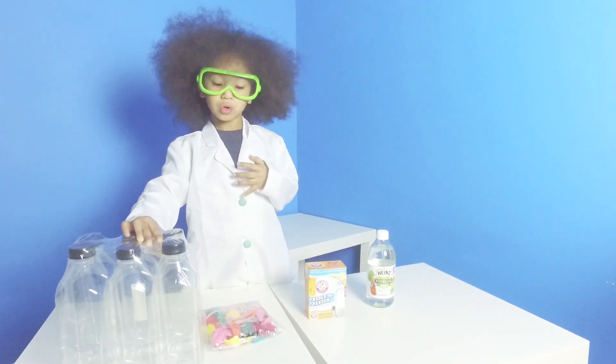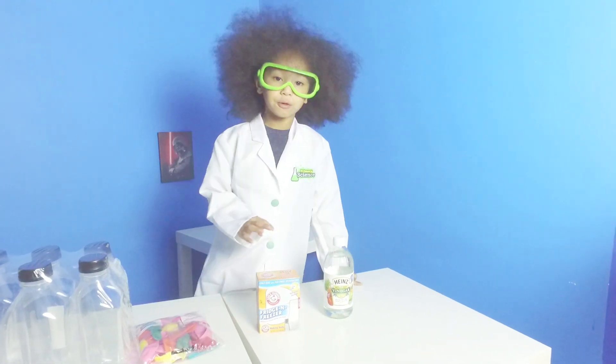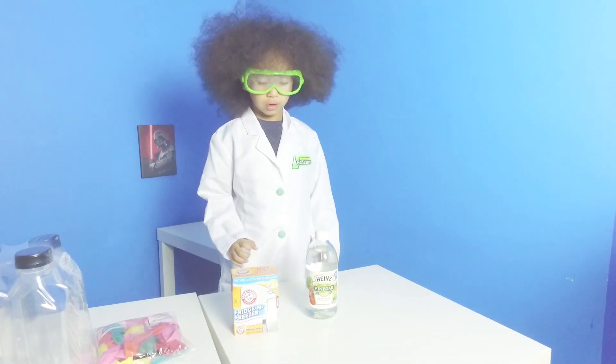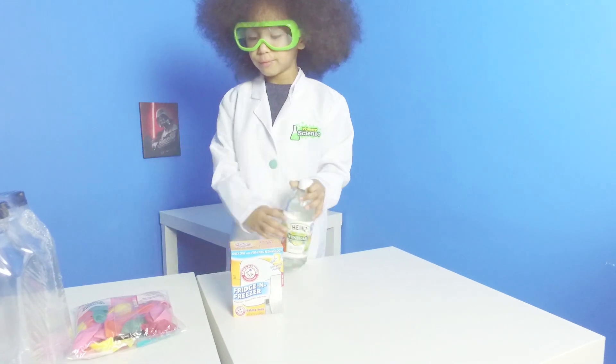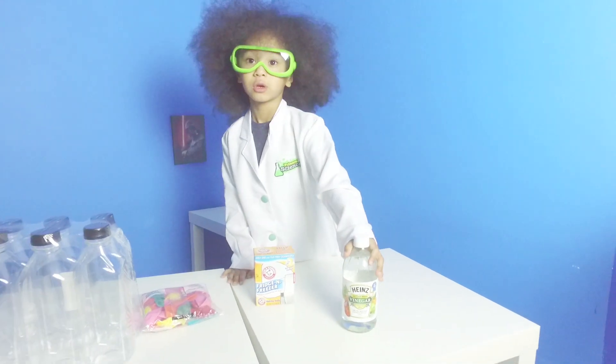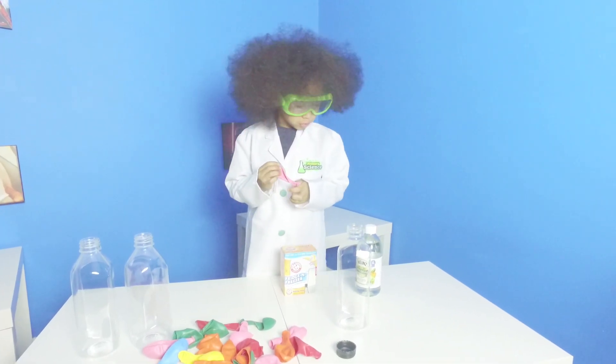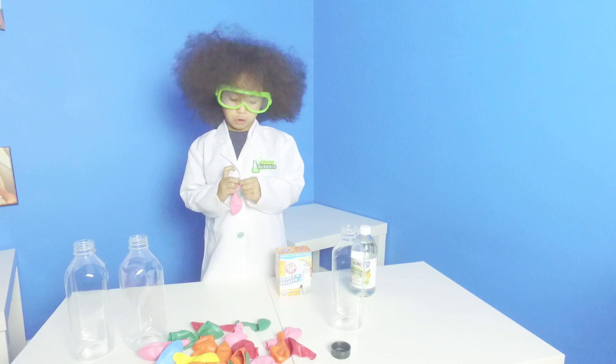We're gonna do a science experiment! First we need bottles, and balloons, and baking soda, and vinegar. Then we're gonna do vinegar first. We're gonna blow balloons. We're gonna use baking soda and vinegar.